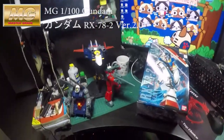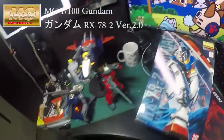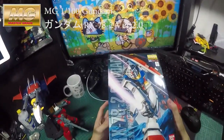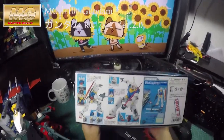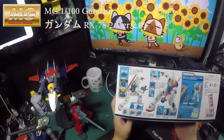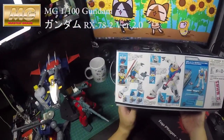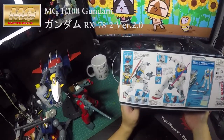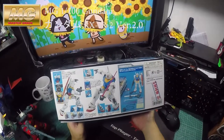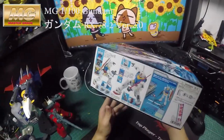Once I get that done I'll have the entire re-operation complete — a full set. Let's get started. The Gundam Version 2 was using the second Gundam frame, which is one of the best of all 3 versions.